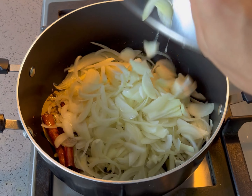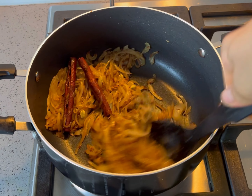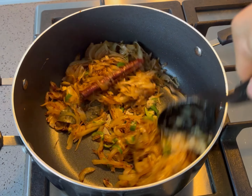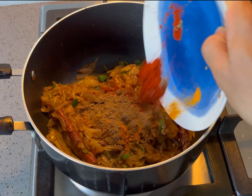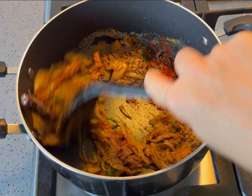Sauté the onions until translucent and fragrant. Add the garlic ginger paste and green chillies, cooking through for a further minute. Combine the ground spices, seasoning with salt and pepper to taste, and stir to briefly coat the onion in the spices.